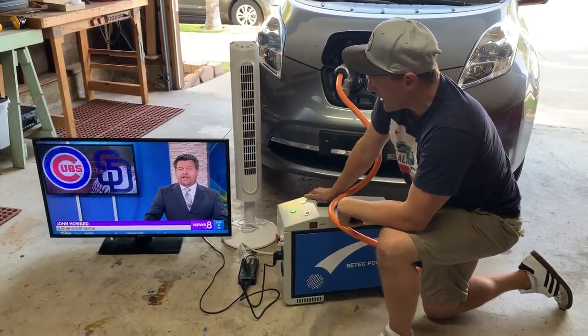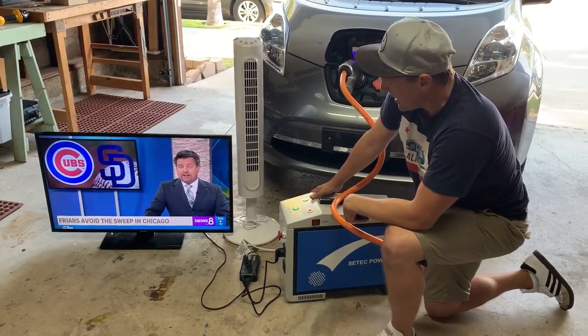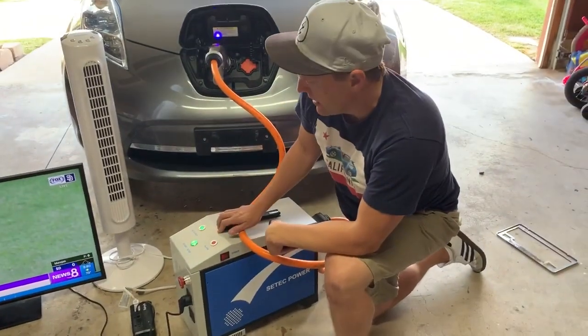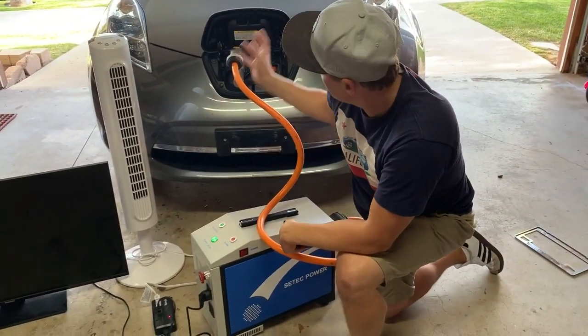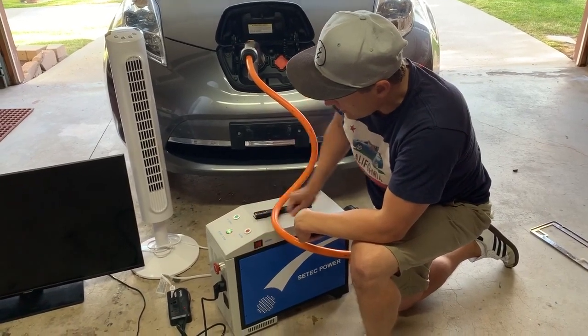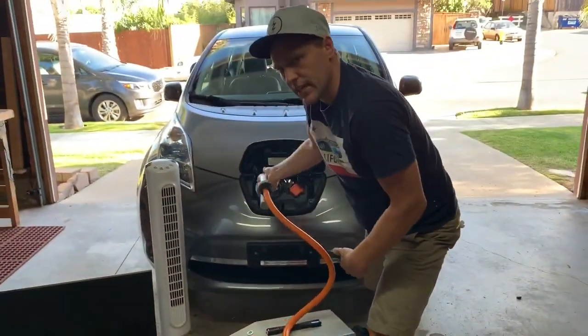It's a fairly simple interface. When you're finished, you can just press stop on the device. That will turn the system off and stop discharging the vehicle. Then press power and unplug. It's as simple as that.